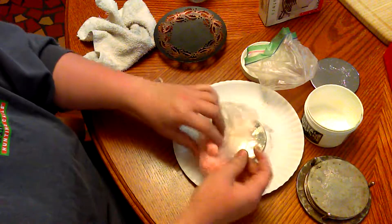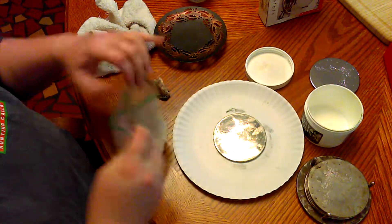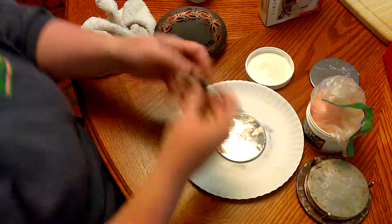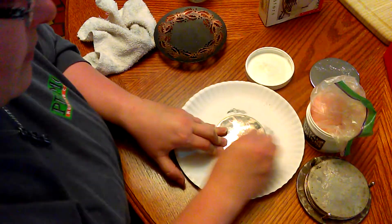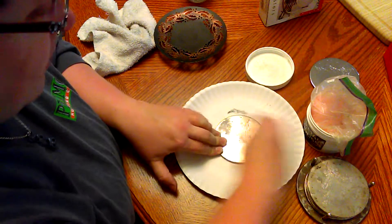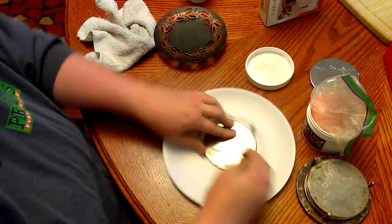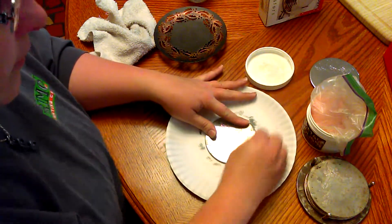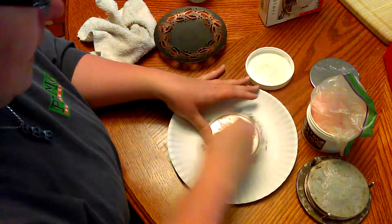I put it in a ziploc bag because I wanted to keep it moist. It's just this little rope stuff and you tear a piece off. You just use it and use it until you've used it up, and you rub it all over whatever metal you're trying to polish or clean.